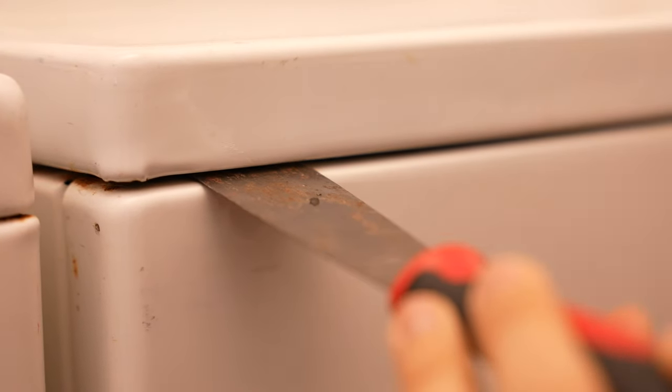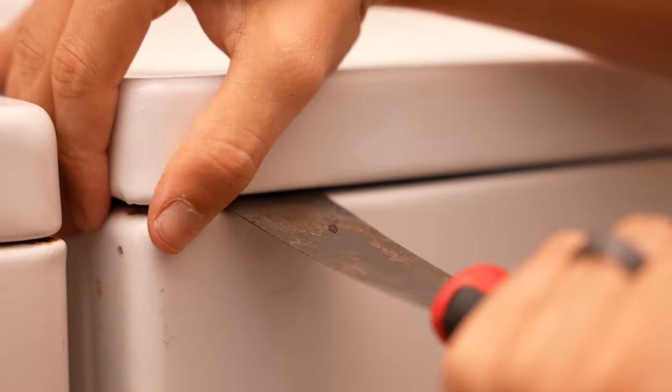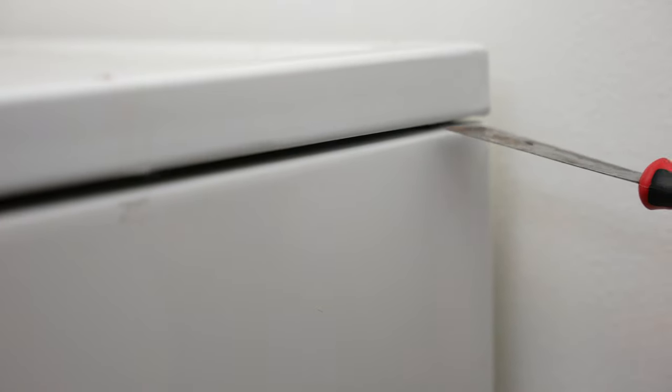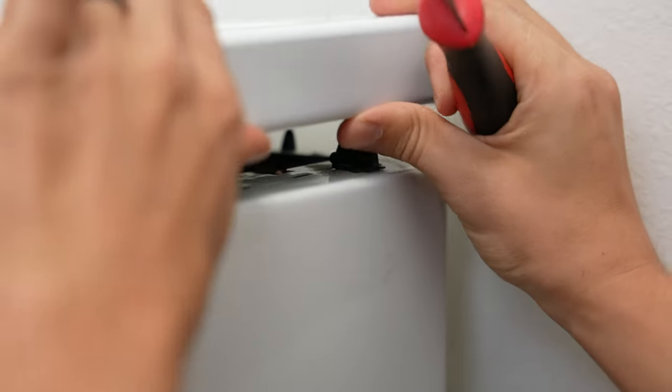You can also use a thin screwdriver instead of a putty knife. As you're pressing in, you pull up. There's that one, and let's do the other side. There's that one.